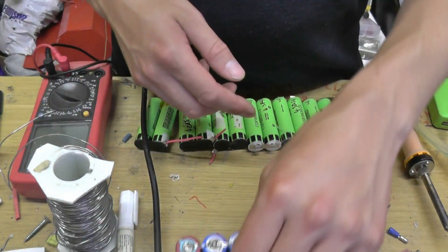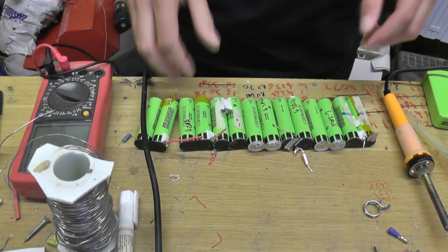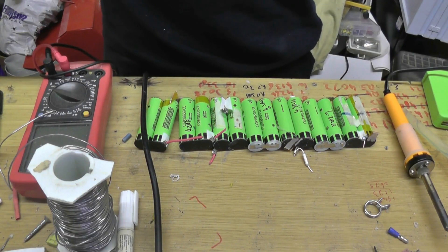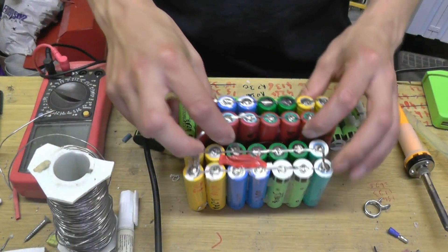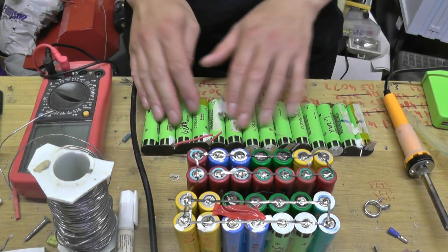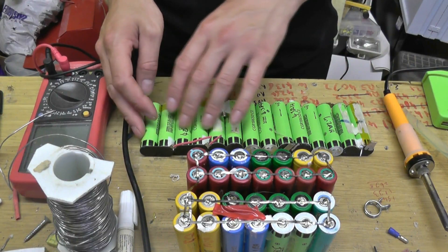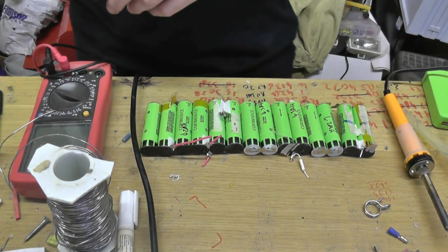I am going to build four of these because I have enough really, really super good cells to do this. I have got one there, one here. I am going to be building the third one today and I am going to be using these cells which all come from a recent skip find. I am going to show you how I do it.